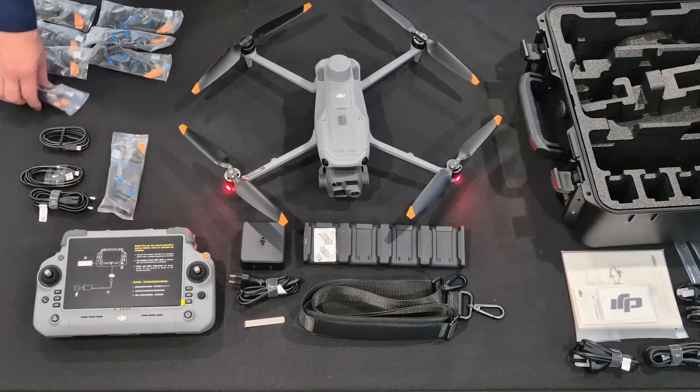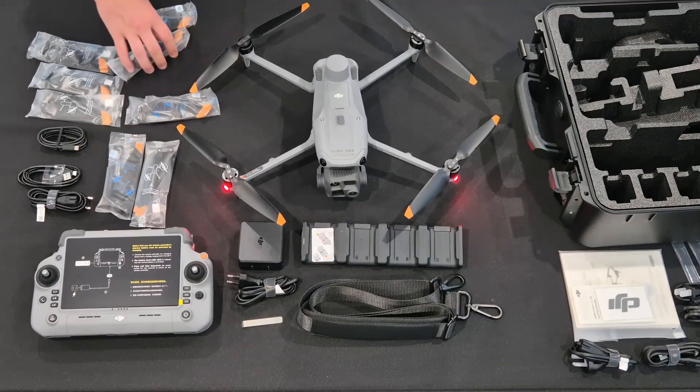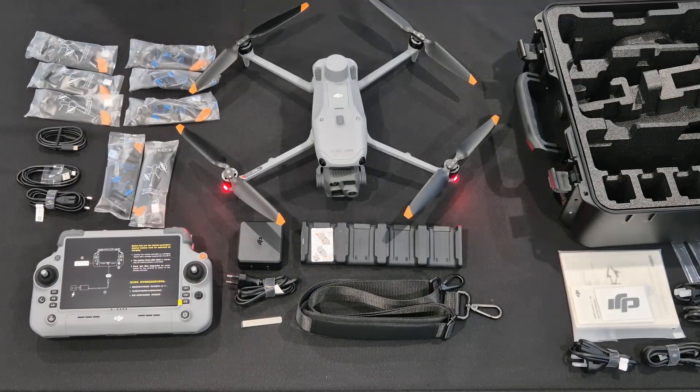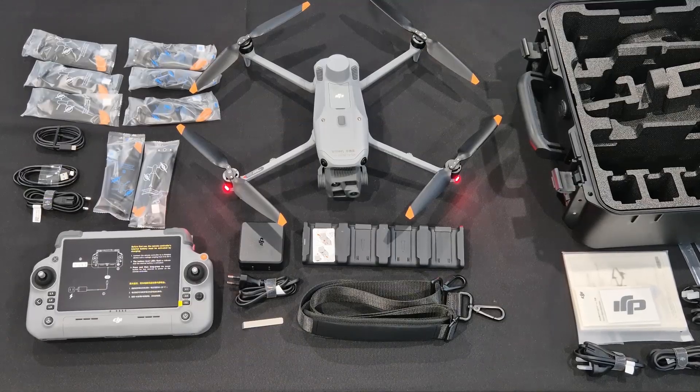Thank you for watching our unboxing video. Like I said earlier, you can take a look at our website, or you can send us an email or give us a phone call if you already have our details.